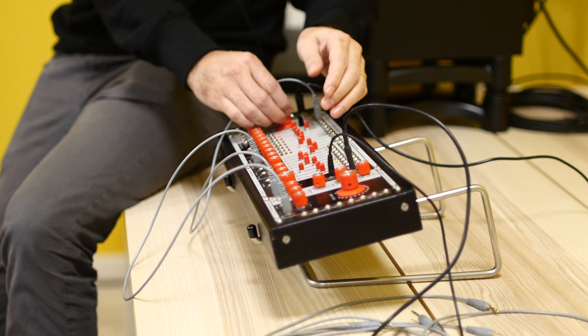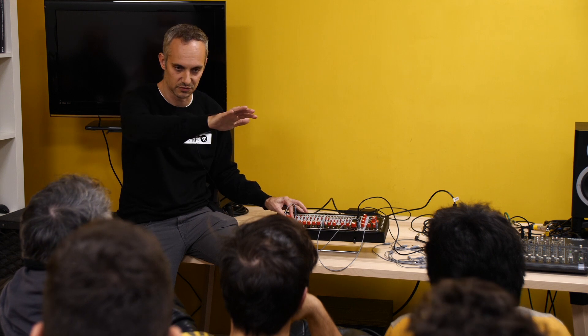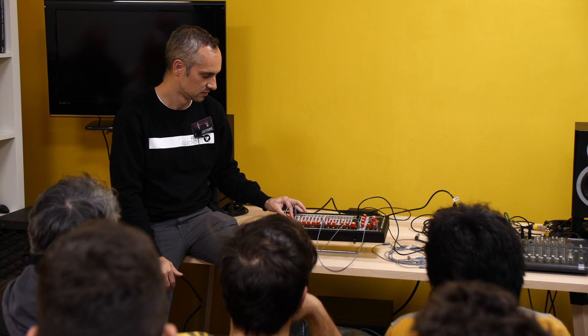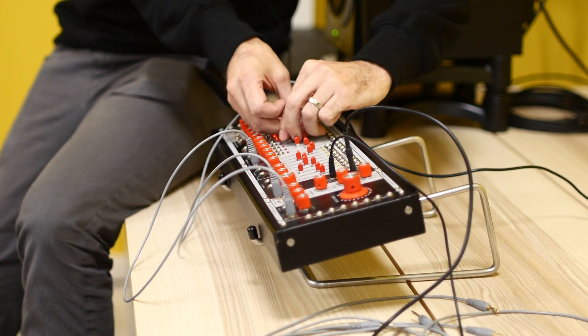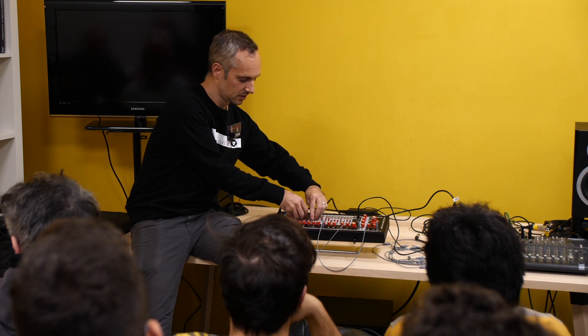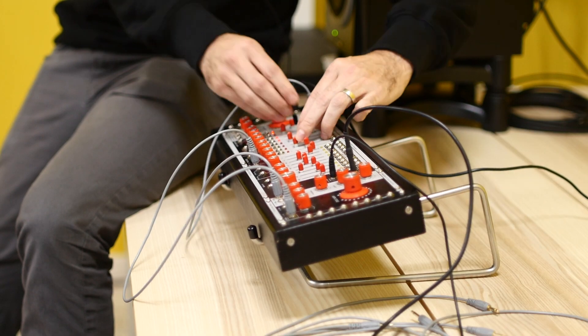As you might imagine, this is nice for slowly evolving pad sounds, atmospherics, soundtrack-type things with droning. Harmonic oscillators that have a lot of modulation happening to the harmonic mix sound really great through this effect.